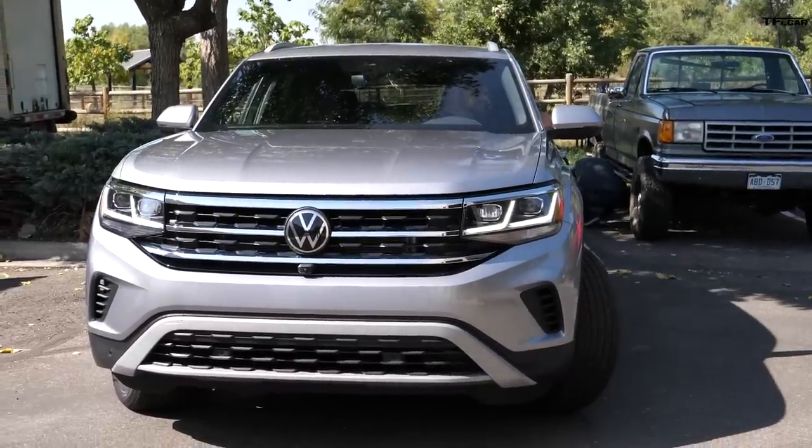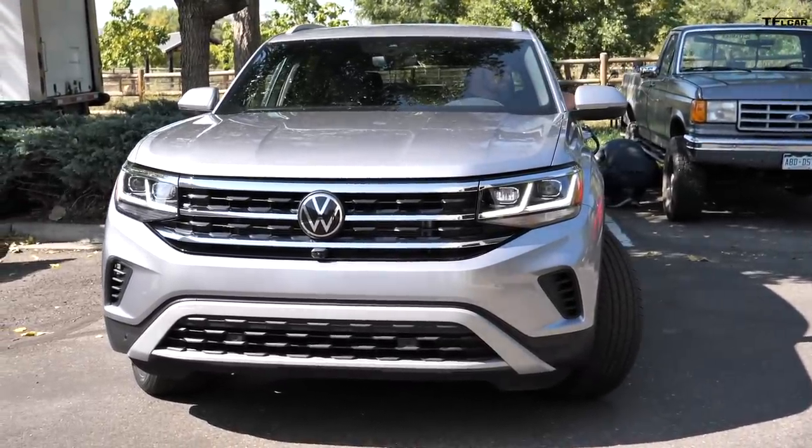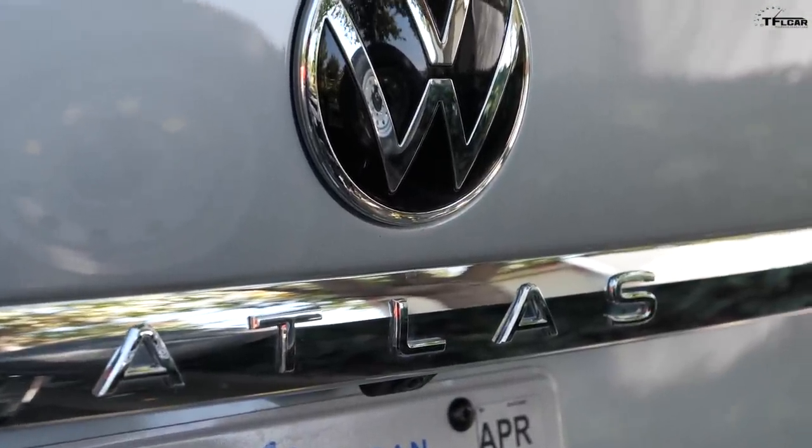Hey guys, Nathan here. A lot of you have been asking us to tow with a crossover, and today is your lucky day. We're going to set up this Volkswagen and take it towing. This vehicle can actually tow up to 5,000 pounds when it's got its 3.6-liter V6 engine, which it does. So 5,000 pounds — we're able to tow our big trailer and then some.